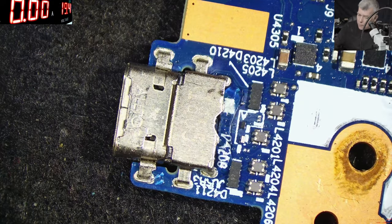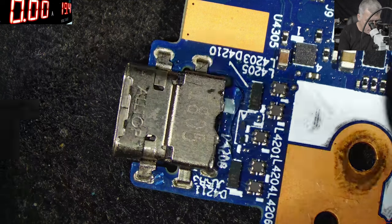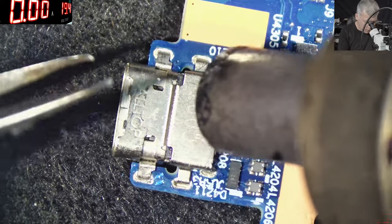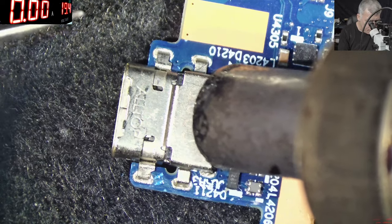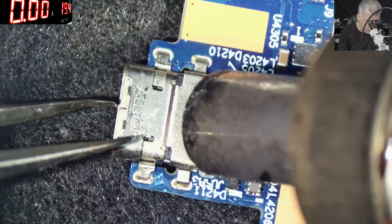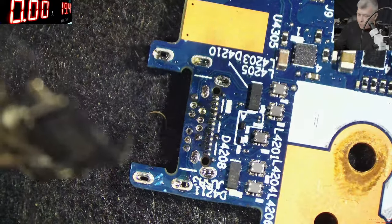We are using max temperature, 480 degrees, 45% air. You want max temperature when you are taking the port out because of the time — you have to spend a little bit of time with the heat on the board, but you don't want to keep the heat too long. So, we took out the port.